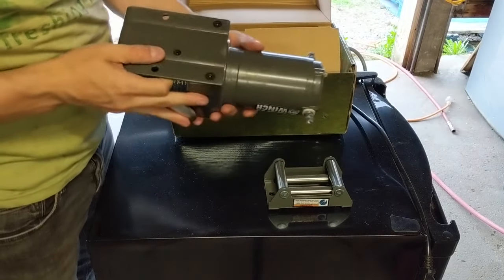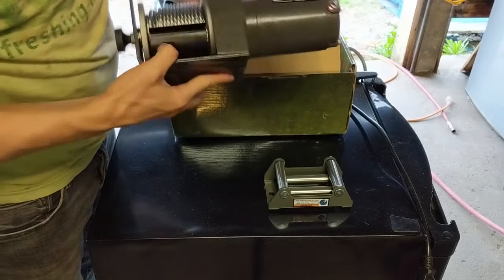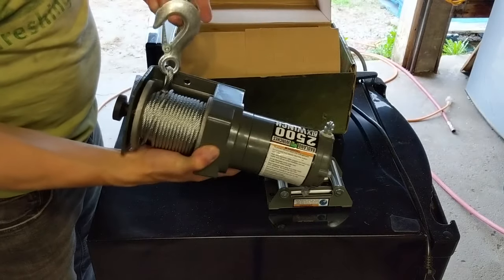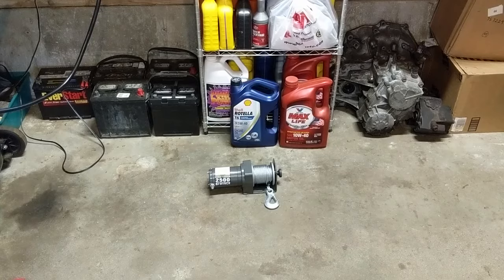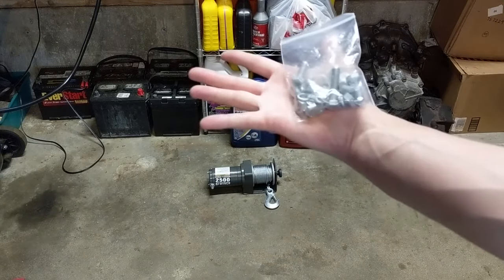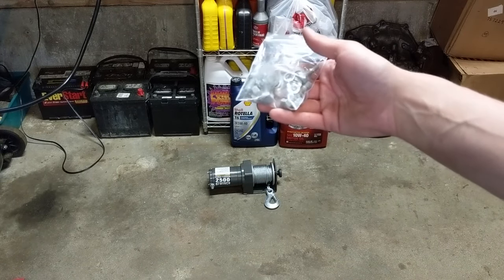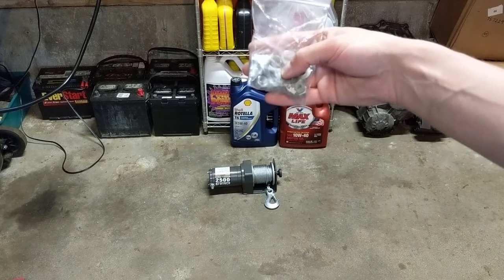This is the winch. It's pretty easy to wire up — positive and negative. Two bolts to mount it where it needs to go, and the cable itself with a nice hook on it. The winch also comes with this bag of hardware to install it. You would typically use this to attach it to a vehicle, and there are also some extra screws to attach the roller lead as well as secure the wiring.